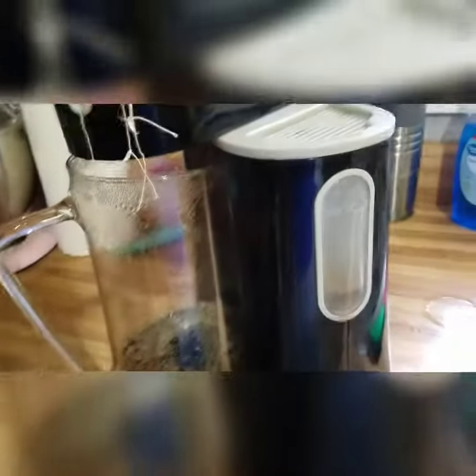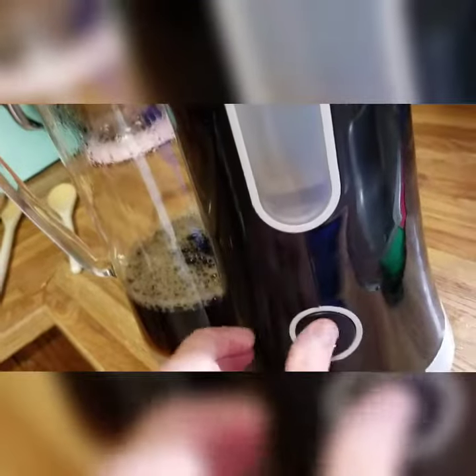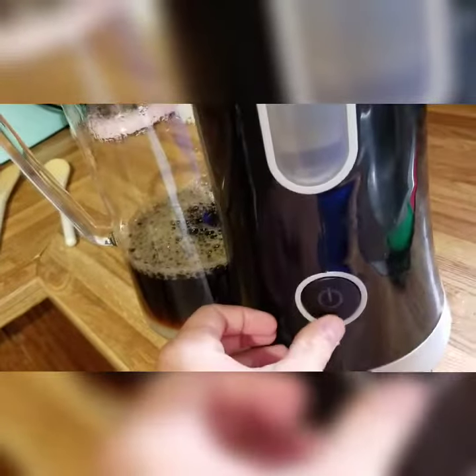This is from Mr. Coffee. We've had this for about three years now. There's a little problem with this thing that we've been having — I think we've been having this problem since last year, 2018.